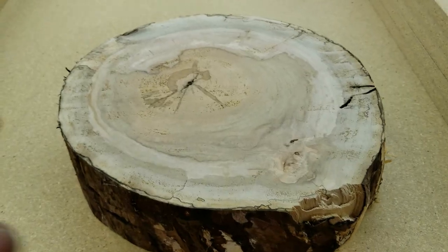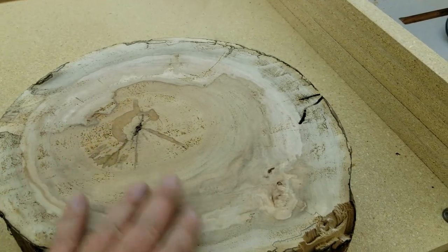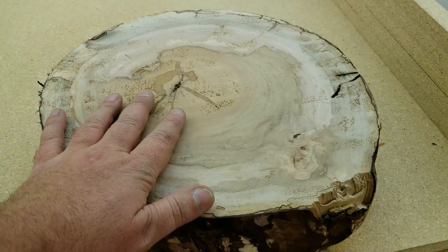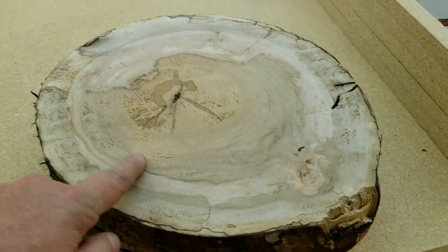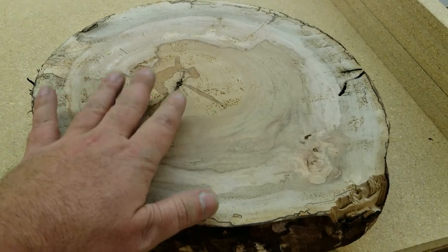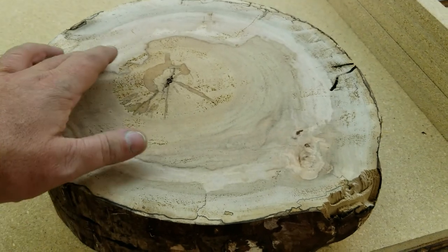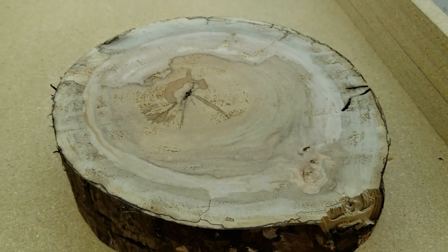All right, so there it is — all nice and flat and smooth on both sides. What I'm going to do now is go put a clear coat on it just to give you a better idea of what this is going to look like when it's finished. A lot of this grain you'll be able to see — it's really going to come out, really make it pop and add a lot more detail than it already has. So let me go shoot a clear coat on it and we'll come back and look at it.